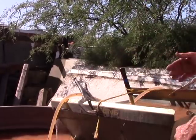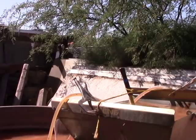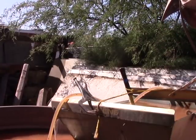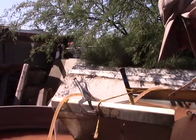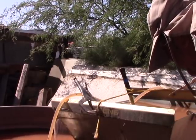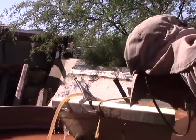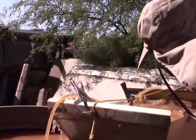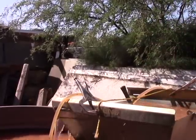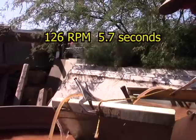Remember, this is a two-inch stroke. I won't be able to do this real precisely, but we can check it on the video later. At approximately 180 RPM, the result was 5.7 seconds — even better.